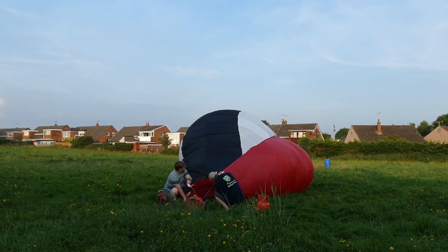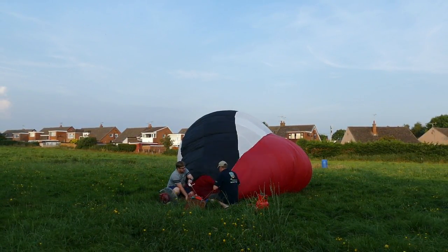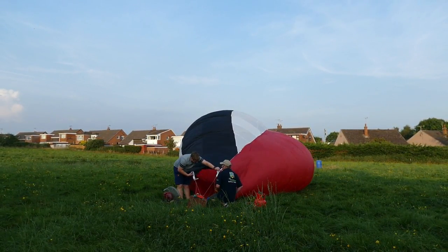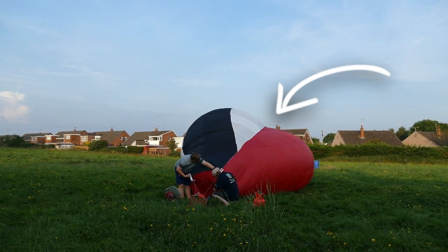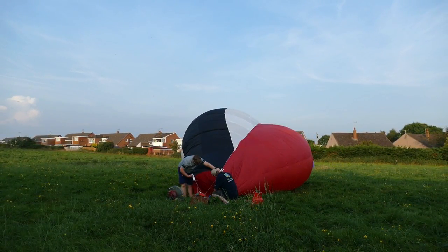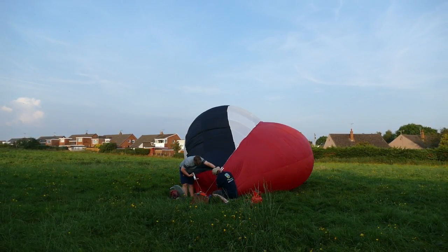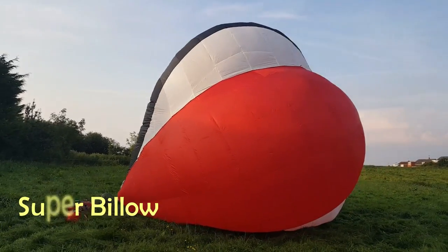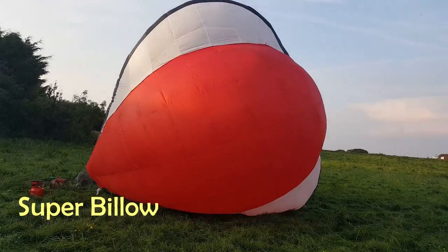We pump some cold air inside and as the balloon inflates, we can see the boundary between the white and the red section of the balloon — that's where the velcro is running. At this stage, I don't actually know whether this is going to work or whether the whole thing is going to get pressurized and just come apart.